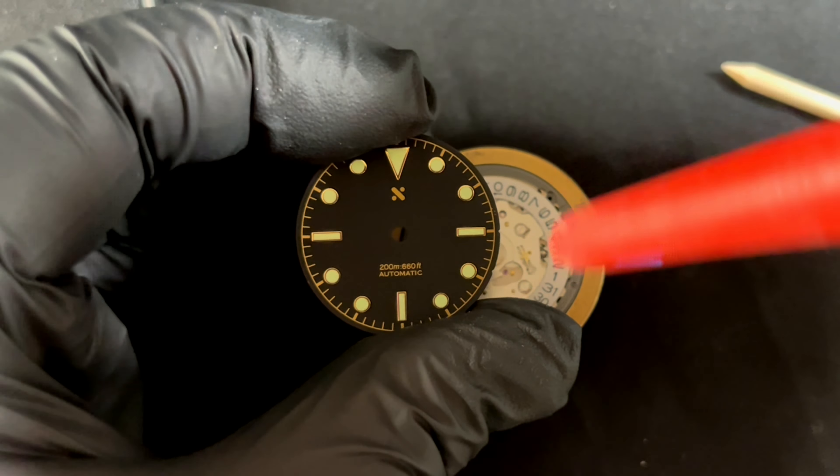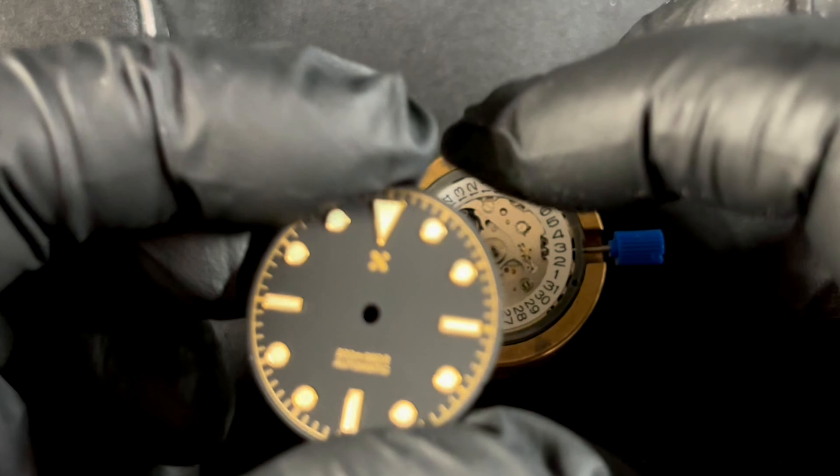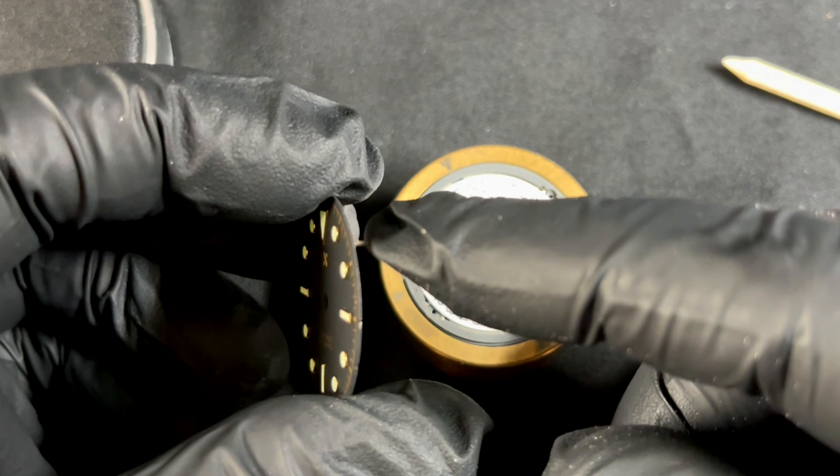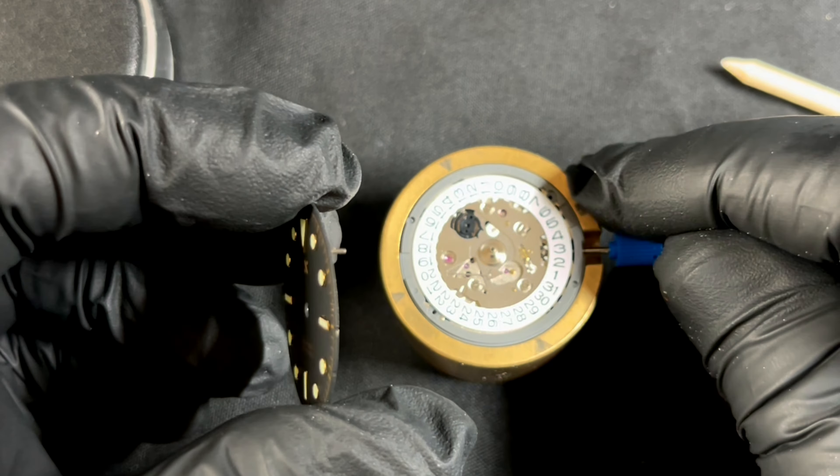Let's do this step. We've checked our movement and have it in the midnight position. We use the puffer to blow any dust off the dial and off the movement. Now we want to align the dial feet with those holes — we do this by paying attention to the notch in the dial at three o'clock.